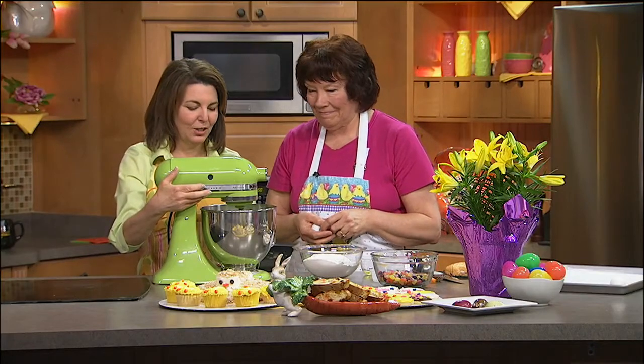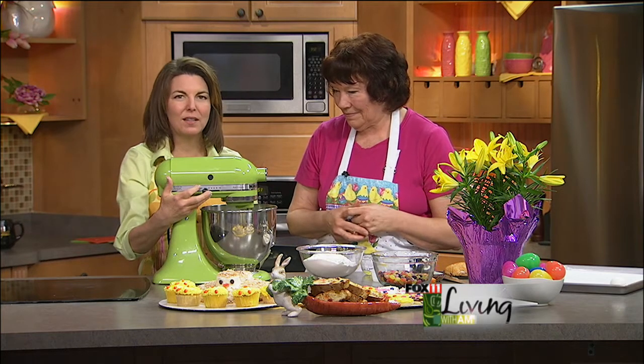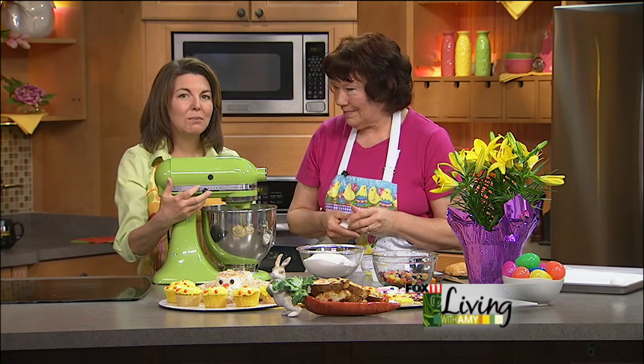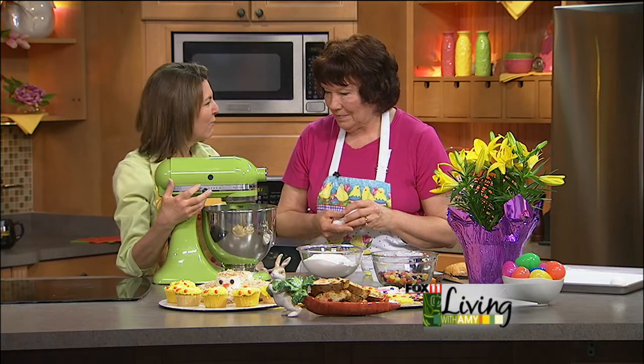Good morning. Welcome back, everybody. Here in the kitchen with Christine, the happy cookie lady, and we started working on something that I'm really excited about — jelly bean biscotti cookies. If you're going to an Easter brunch, what a fun thing to bring. Makes a great little hostess gift.